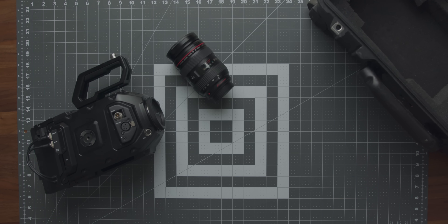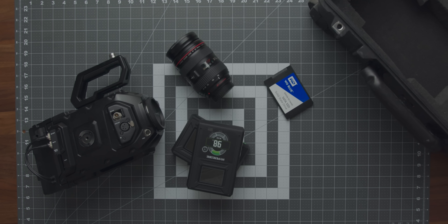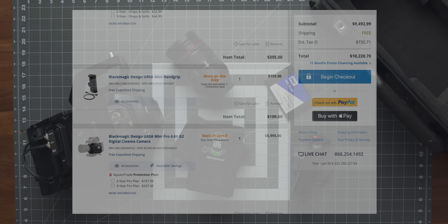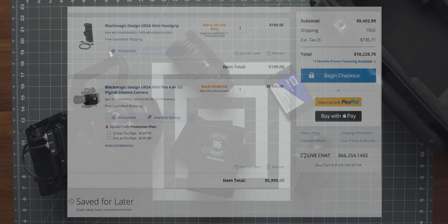But to make it work, you need a lens, you need batteries, you need an SSD to record, a top handle, a side handle. The price tag gets over $10,000 like crazy fast.